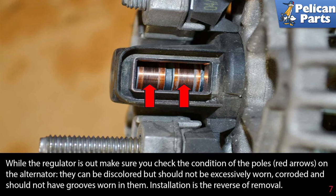While the regulator is out, make sure to check the condition of the poles (red arrow) on the alternator. They can be discolored but should not be excessively worn, corroded, or have grooves worn in them. Installation is the reverse of removal.